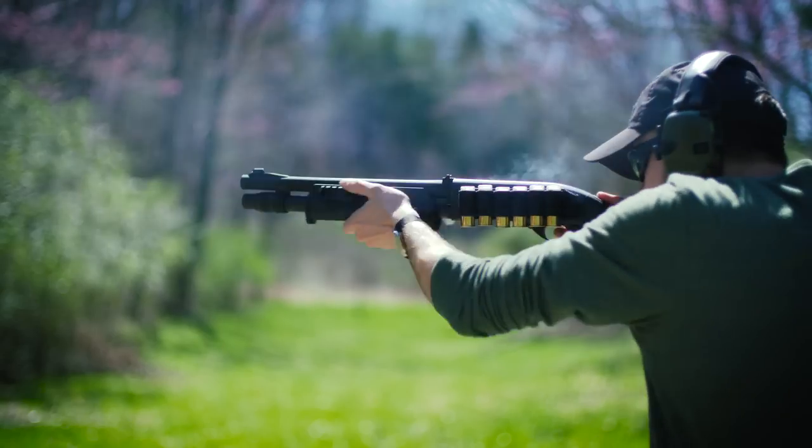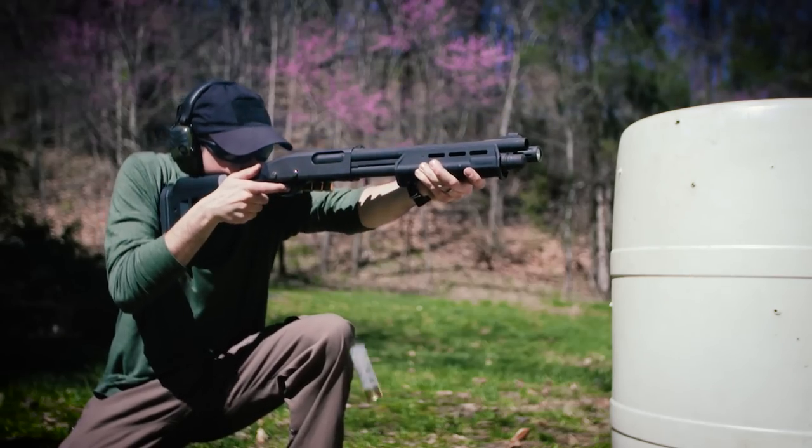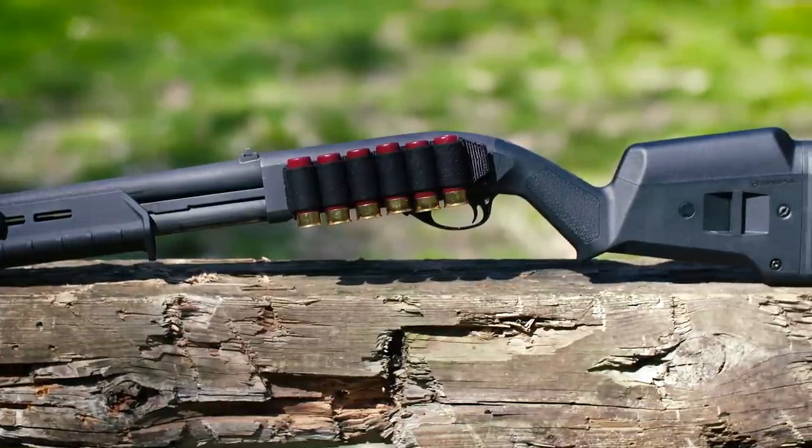I wasn't planning to review this shotgun, but since I've been using it in the last few videos, you guys have been asking a lot of questions about it, so today I'm going to deliver some answers.